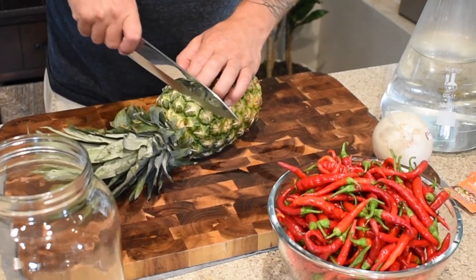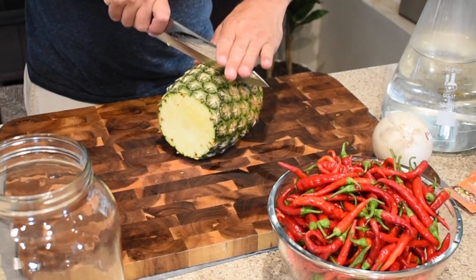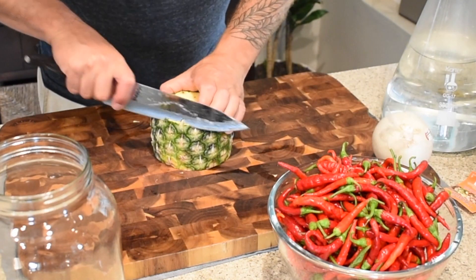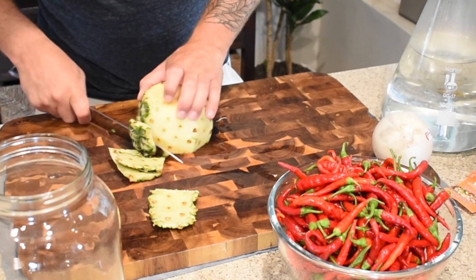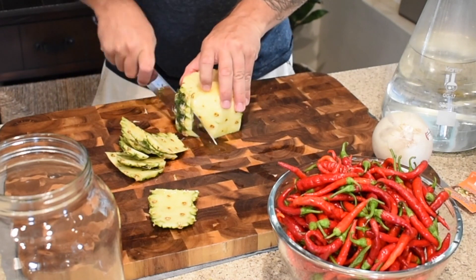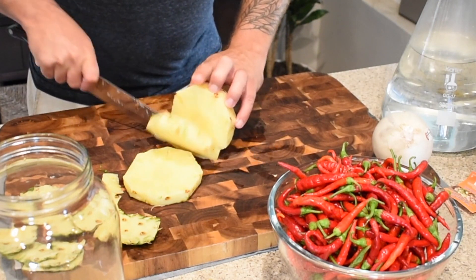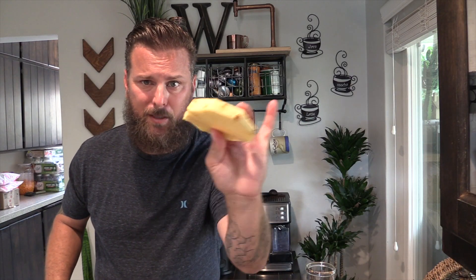For this recipe, we're going to be using about half a pineapple here. I'm just going to cut the top off and we'll just cut it right in half. And then what we're going to do here is we're just going to cut it into about one-inch medallions, something like that. So that left us about four — that's going to be about perfect.